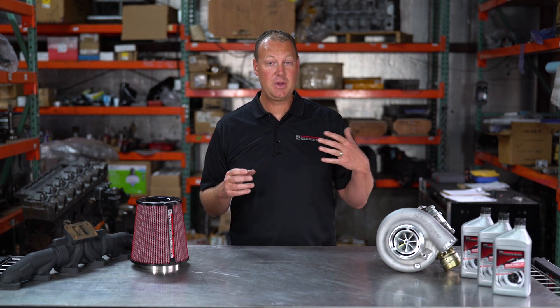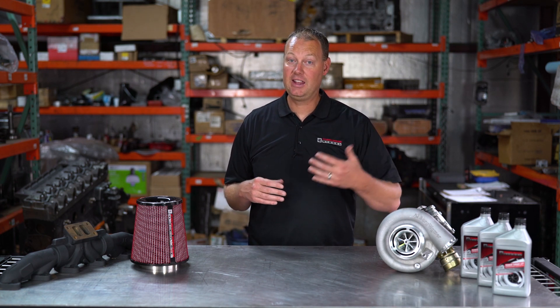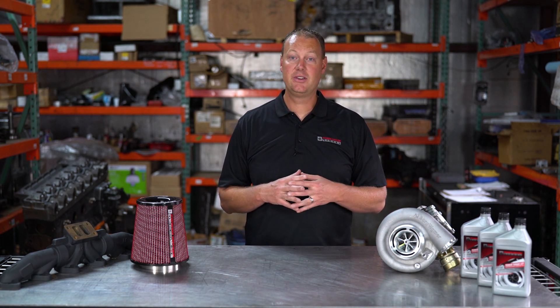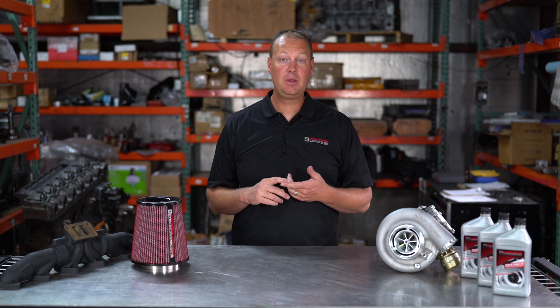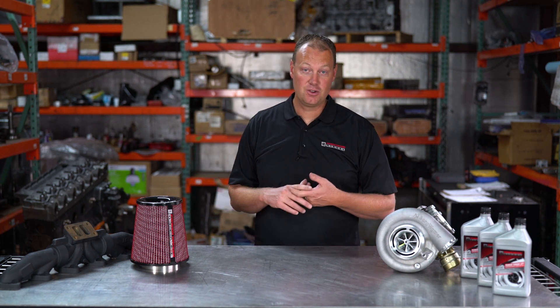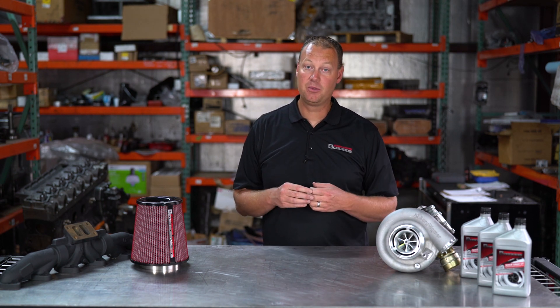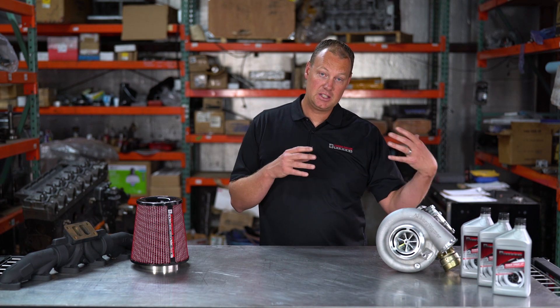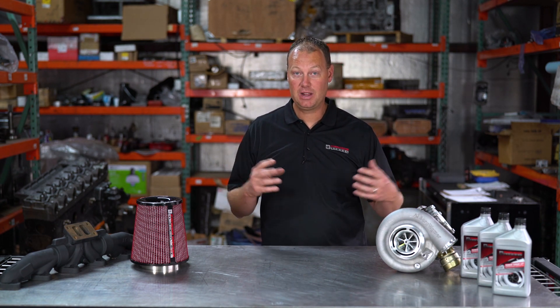With EFI Live, it's a lot less expensive. But if you don't have gauges, you're going to have to buy a monitor like an Edge monitor — the CTS2 is very common. And that's not going to give you the information you get from MM3. You're not going to be able to see your timing or a lot of things you can see with the MM3. Even with a monitor, the EFI Live system is less expensive than the MM3 and is probably the most commonly and widely used platform out there.